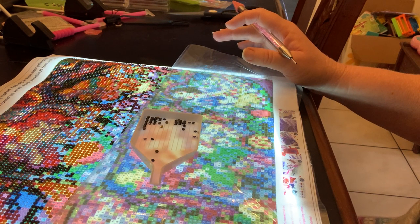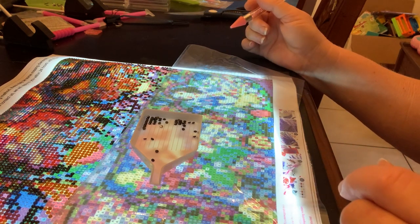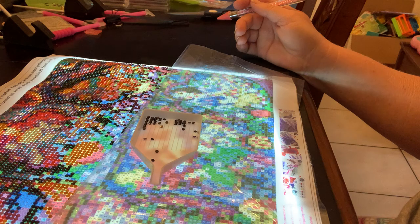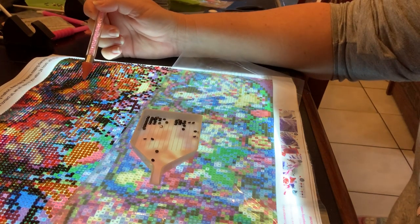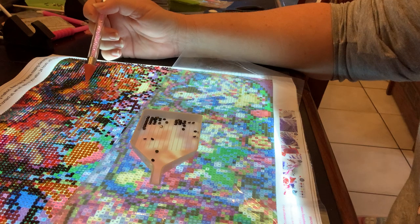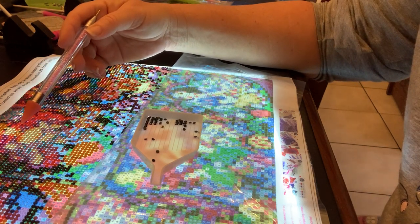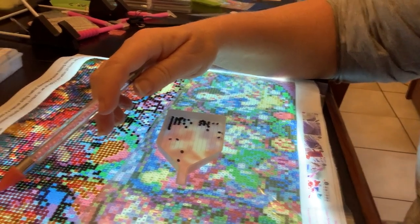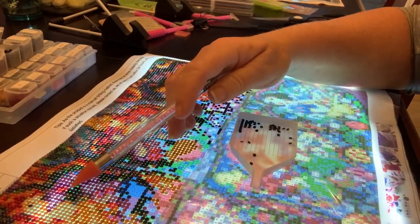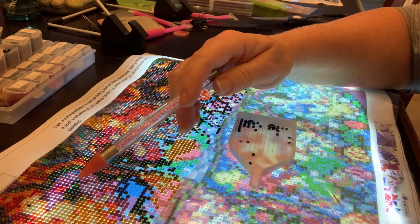I'm not super thrilled with the way it's turning out. It was supposed to be a Christmas gift, but I'm not sure it's going to be because it's really hard to tell what they are. Like, this is supposed to be Jasmine and I really can't tell close up. And then here we have Snow White, and then the one in the far corner — this is supposed to be Belle. She's probably the closest one you can tell what she is right now.